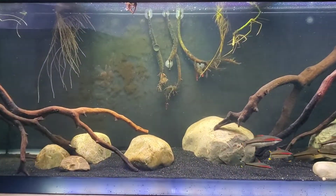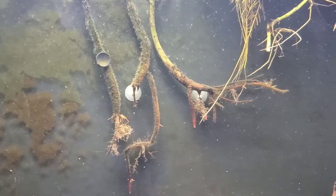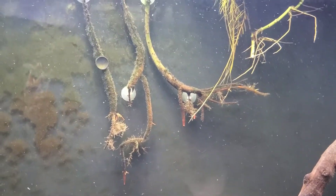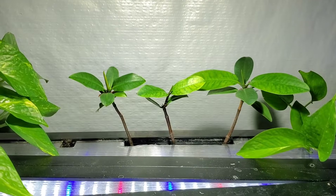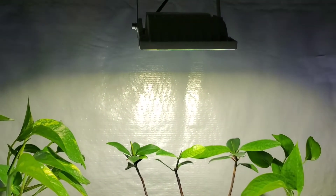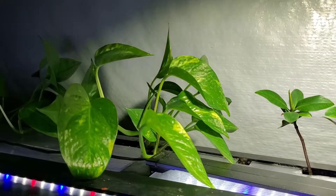Here we can see some mangroves I've already been growing in my tank for a little over a year now. As you can see, the roots aren't even in substrate — they do just fine growing freely in the water, as long as you secure them so they don't sink and keep the leaves above the water accessible to oxygen and light. Eventually the roots will grow to reach into the substrate, and from there they'll develop prop roots, which are really cool networks of arched branches that help support the tree.